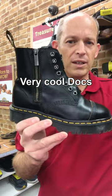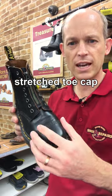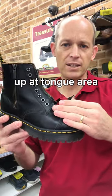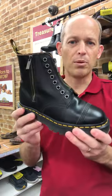I've got this very cool pair of Docs that have come in. They've just come in for a bit of a soften up, so we've had them on the stretcher across the toe cap, we've had them on the other stretcher up under the tongue area there, and now we're going to put some leather balm on and try and soften them up a bit.